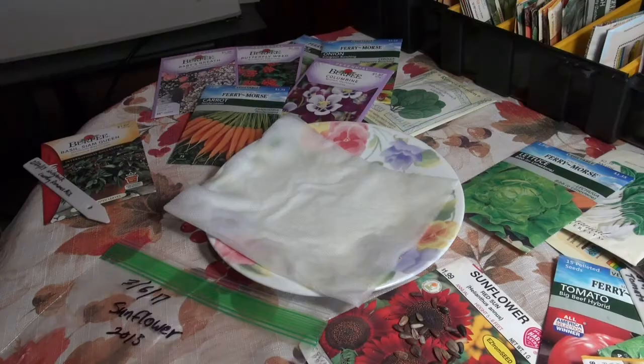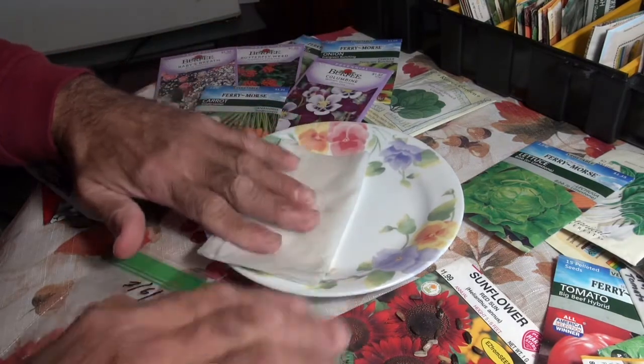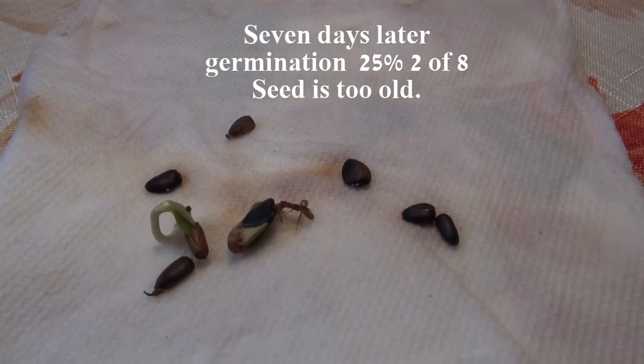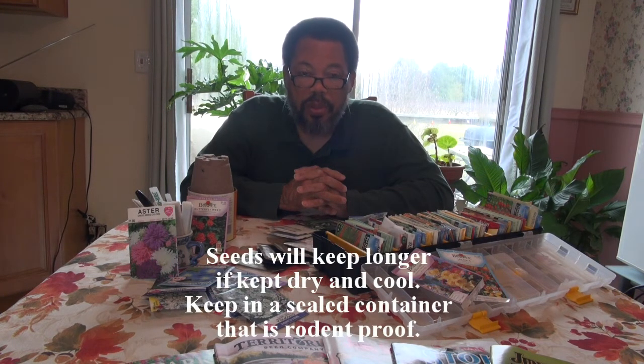If you're not sure what shape your seeds are in, do a simple germination test. Take a paper towel, moisten it with water, put some seeds on it, fold it over, put it in a sealable bag, and place it in a fairly warm spot — it doesn't need light unless it's something like lettuce. I usually put it on top of the refrigerator because it's fairly warm up there. Check over a few days. If you haven't had any germination after about two weeks, those seeds likely aren't viable. If you're unsure how long your seeds will last, check charts available online or in gardening books listing seed types and how long they remain viable.